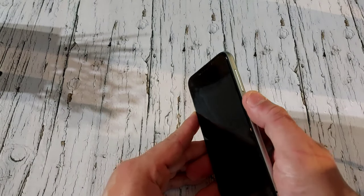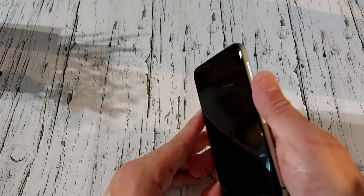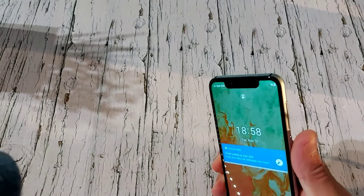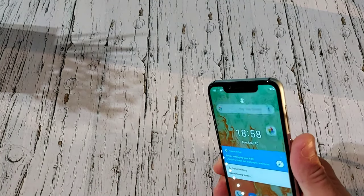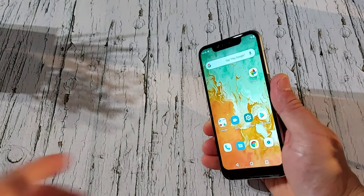Let's try the fingerprint unlock — it unlocks really quick. Let's try again — yeah, very quick. Now let's try face unlock — that's pretty damn quick too.